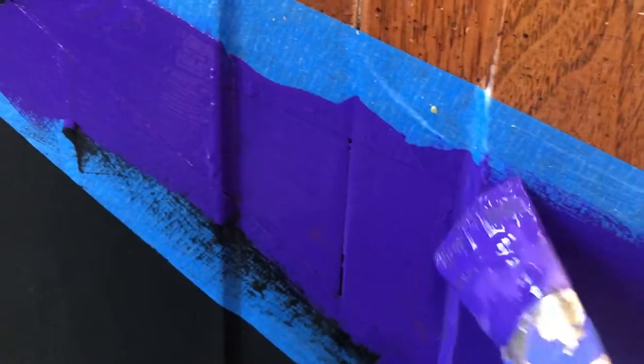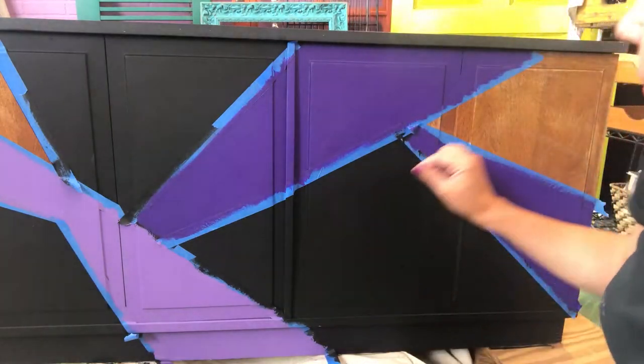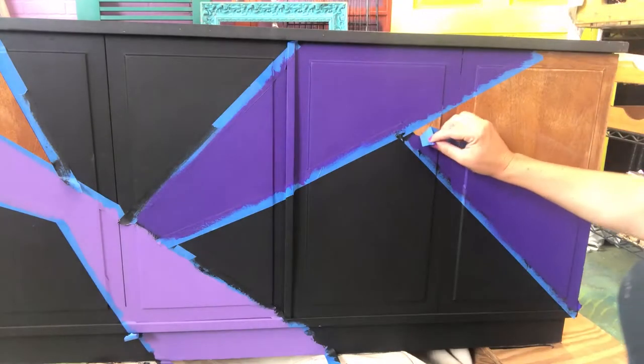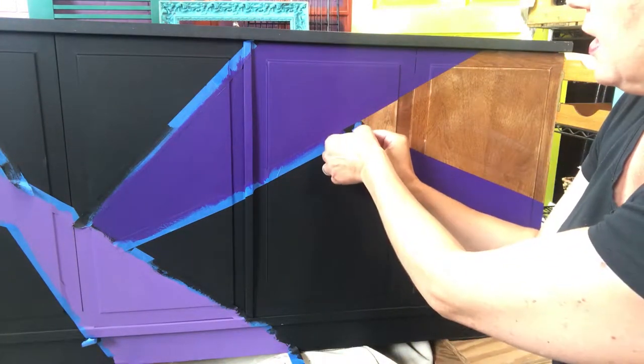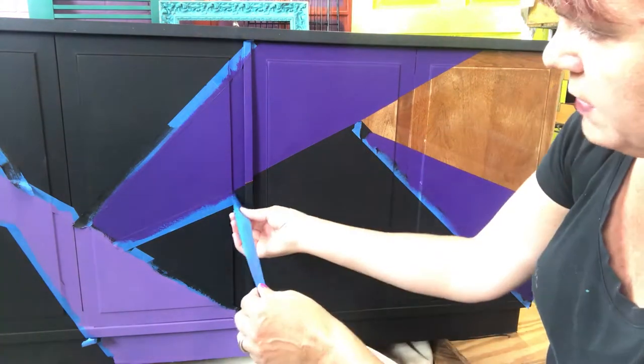It's the moment of truth — we're gonna take these off and see what kind of lines we get. All right, here we go. Looking good! Let's see what happened where our colors overlapped. Oh my gosh, look at that — how beautiful is that? All right, so now we have these lines nice and crisp. Super crisp — crisp like a potato chip.